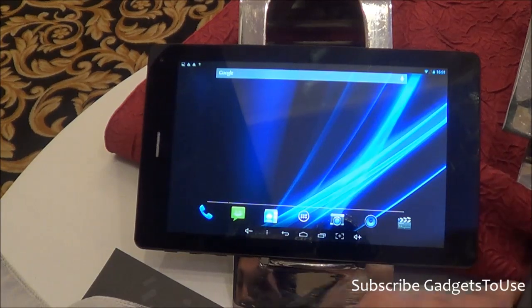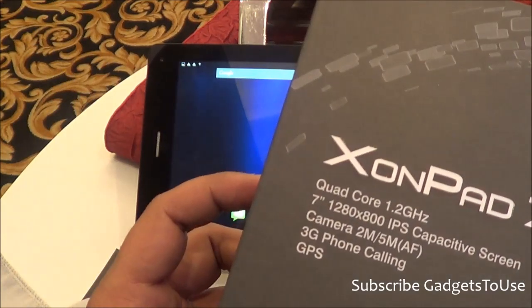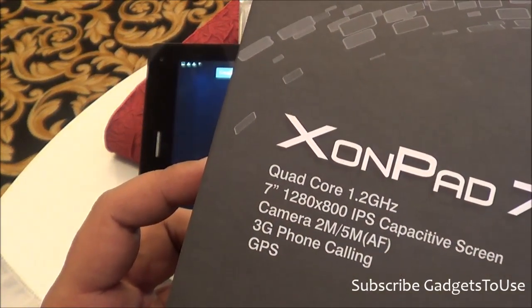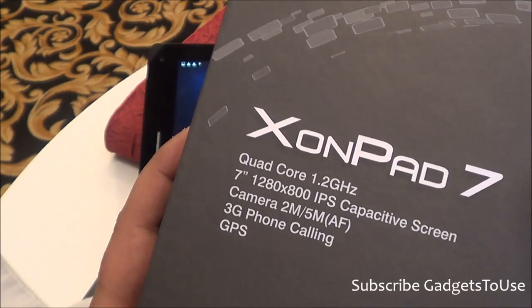The processor configuration on this device is a 1.2 GHz quad-core processor, which seems to be a MediaTek chipset, though we cannot confirm that as of now. It is a 7-inch tablet with a resolution of 1280x800 IPS LCD display, and it is LED backlit.